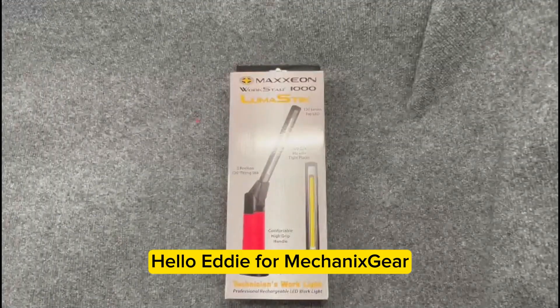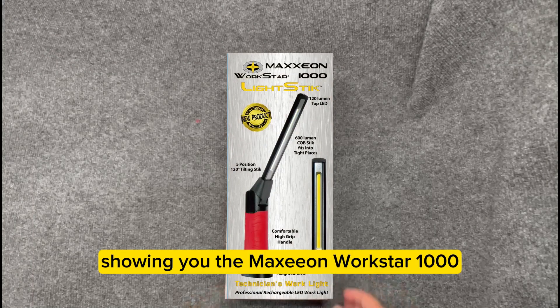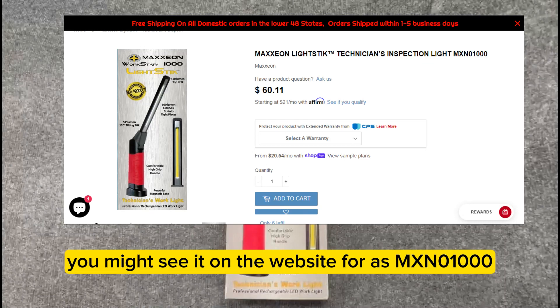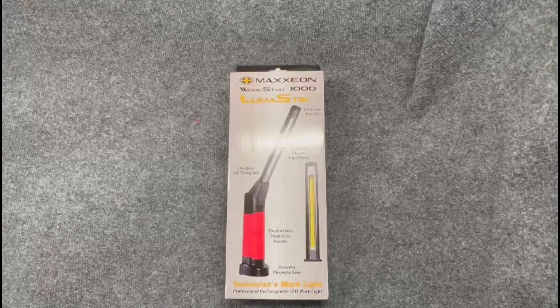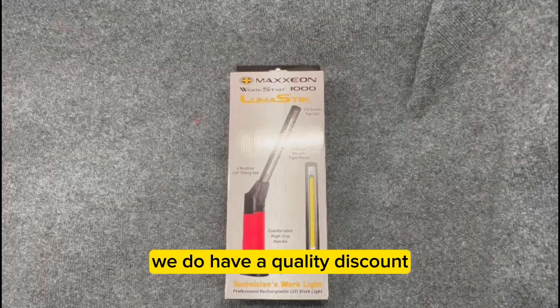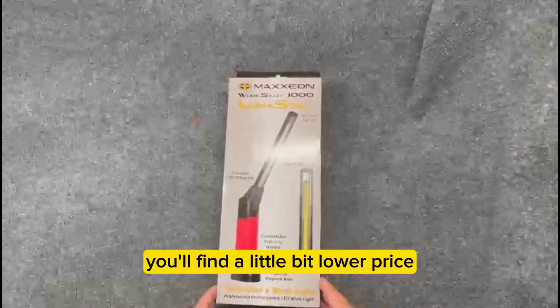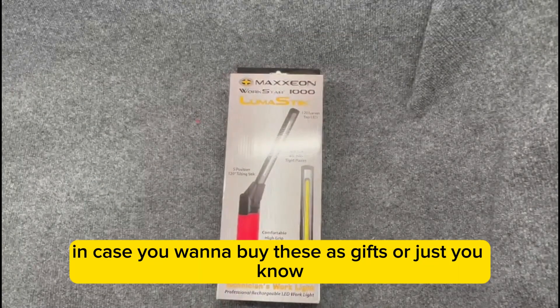Hello, Eddie from Mechanics Gear showing you the Maxi and Workstar 1000. You might see it on the website as MXN01000. We have it at $60.11. We do have a quantity discount, so if you want to go to the quantity section you'll find a little bit lower price, in case you want to buy these as gifts or just to use.